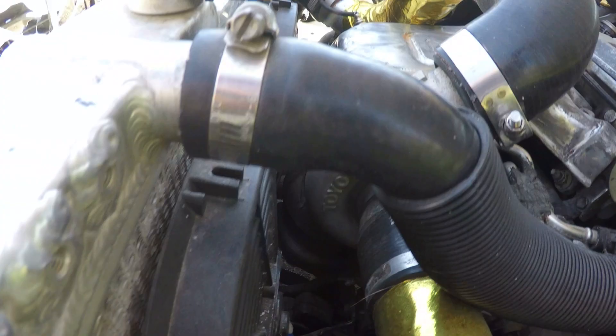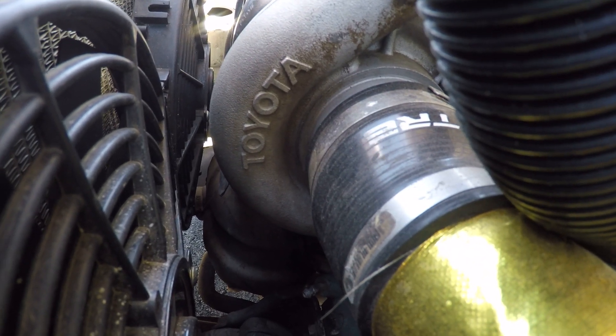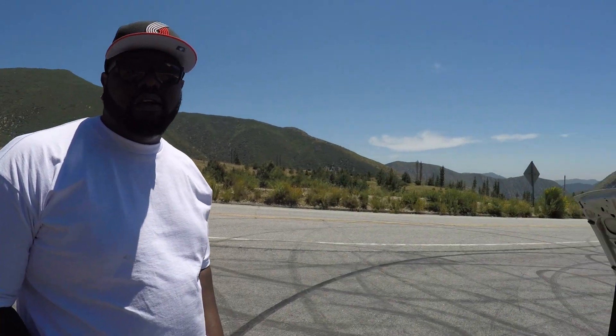You upgraded the turbo as well, right? Yeah — I blew the first turbo, had to get it rebuilt, and they said they could upgrade the internals to make at least 300 horsepower. They used better internals and made the turbine bigger, though I'm not sure of the exact specs. How much boost is he running on this engine? Currently running 17 pounds of boost — the motor originally ran around 12 pounds. That's pretty naughty.